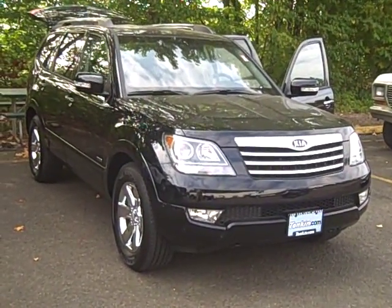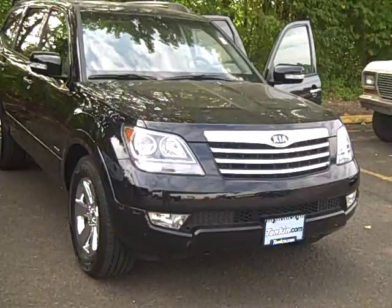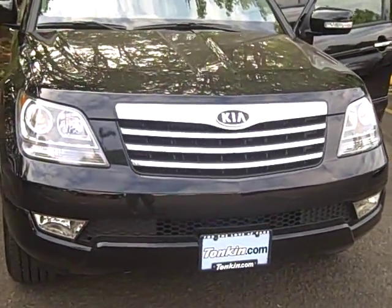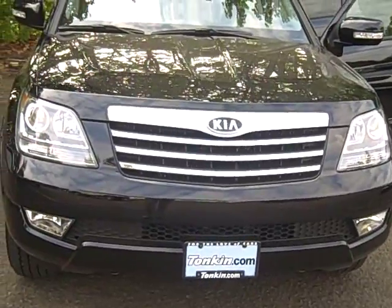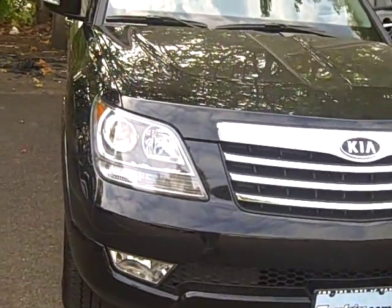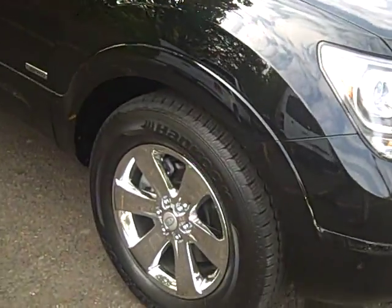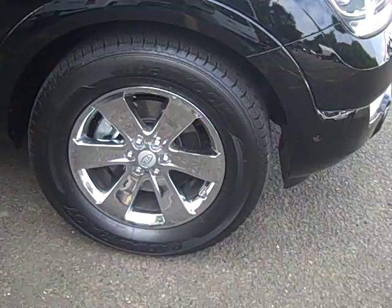Today we have a 2009 Kia Borrego. This is an EX Limited V8 — fully, fully loaded. As you can see, it's got a nice chrome grille, very aggressive headlights, and some fog lights down below. You have the 18-inch chrome wheels on this one with the Hankook tires.